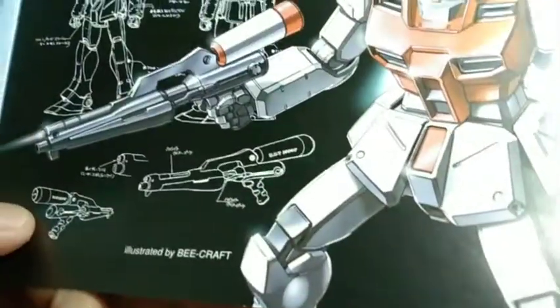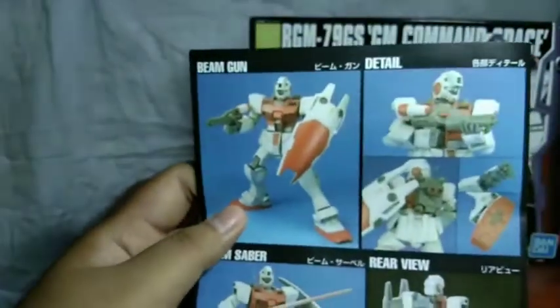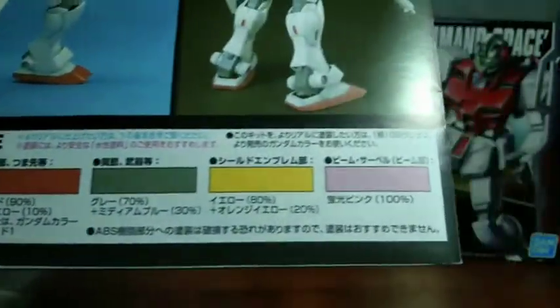It's the beam rifle. What does this say? Let's zoom in the camera — I can't even see — it says... I don't know what it says there. It says UNT Spacey, okay, fine. And the back of this shows more shots of the GM Command Space. As you can see, it's not that bad.